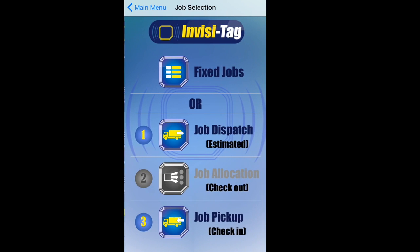You would then go to Jobs. Just like before, we have our steps one, two, and three. Job dispatch, which is my equipment estimate. Allocation is how much equipment am I actually checking out. And step three is job pickup — all the equipment that I'm going to check back in.